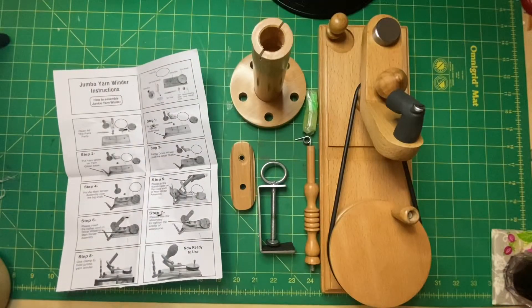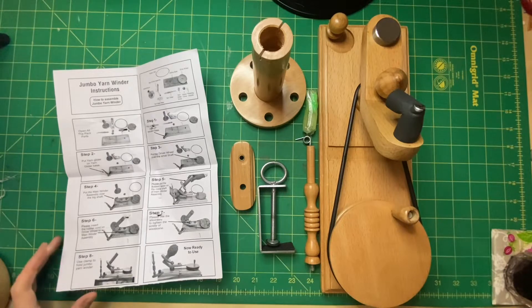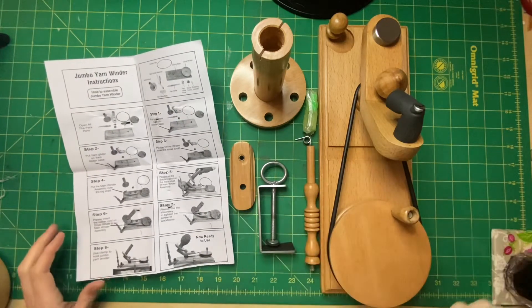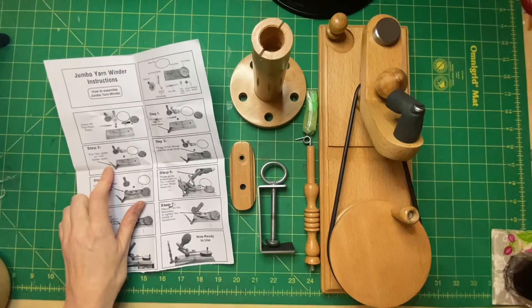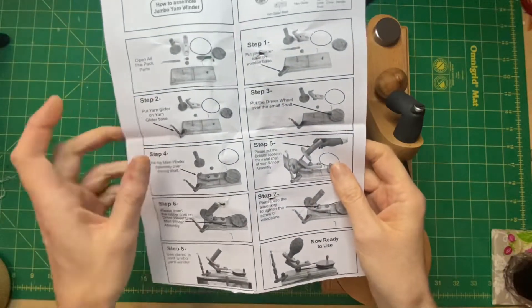I've set up the camera so I can do an unboxing — hopefully this is filming because I can't actually see if it is or not, fingers crossed. It says: open all the pack parts — which I've done — then pull the yarn glider on the yarn glider base, and this is the picture.